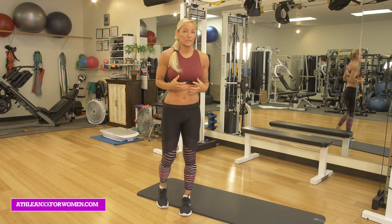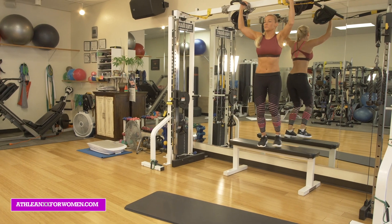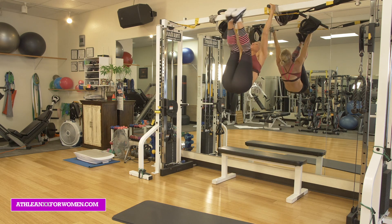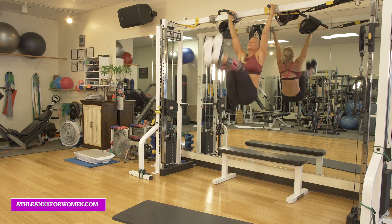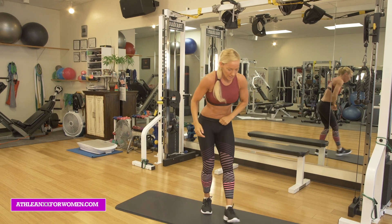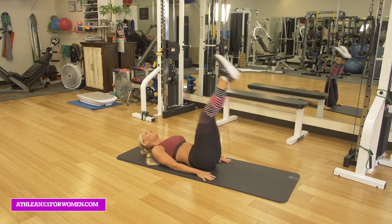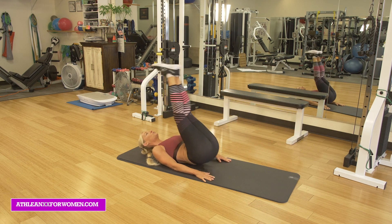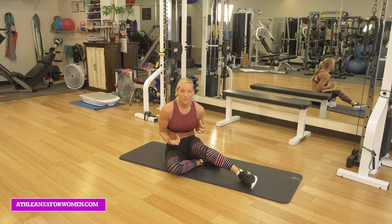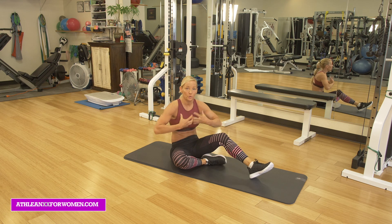That's where the problem comes in, because people are just like, okay, I'm just going to crank these out. Every workout, all they're doing is coming in and doing hanging leg raises until they can't do them anymore. You'll see people cranking these out rep after rep, then moving to lying leg raises — more lower ab work. Those are great exercises, but if that's all you're doing, you're going to overbuild that muscle, and that can actually cause the lower ab to start protruding.